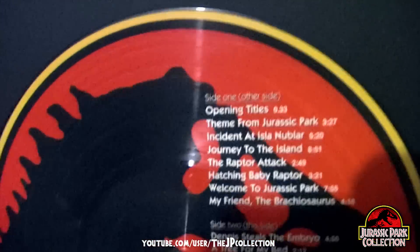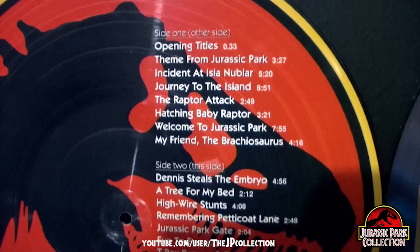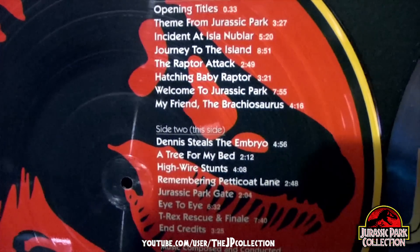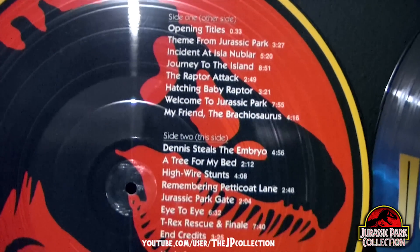It contains all John Williams music from the movie. It doesn't have any extra tracks, unfortunately — exactly the same tracks that you can find on the regular Jurassic Park CD.